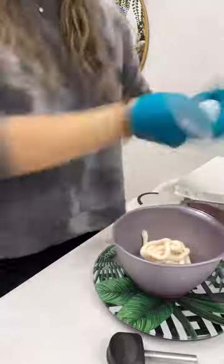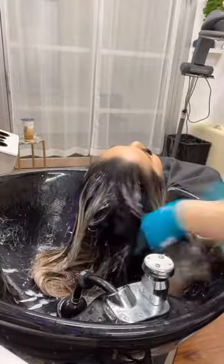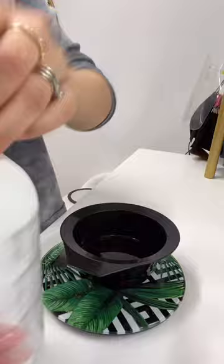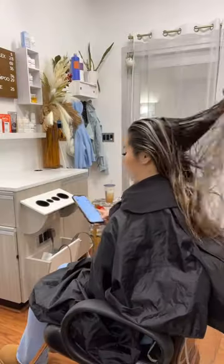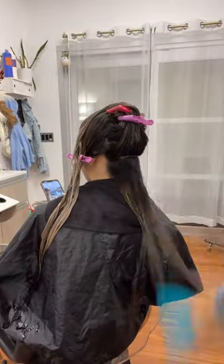Here I'll be mixing 8NV by Loxa with some translucent Endum. I like to tone all over with the lighter color first, and then after it's processed I rinse this out and go ahead and mix up my root shadow, which is 5N and 16 Redken Shades EQ. Here I'm just detangling her hair to keep it nice and sectioned.